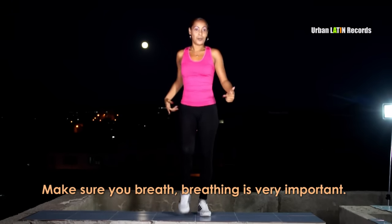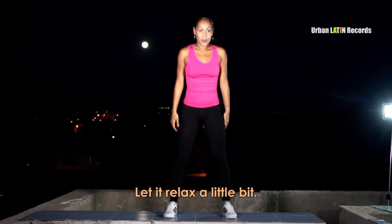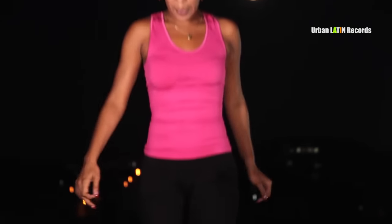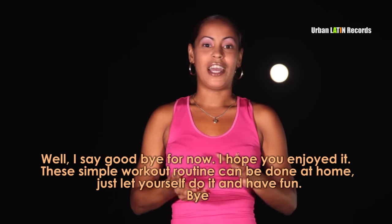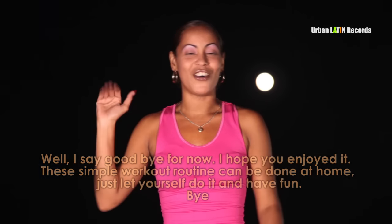Respiran, que es muy importante. Subimos los brazos, respiran, vuelven a bajarlos. Relajamos un poquito y seguimos en la marcha. Bueno, ya me despido. Espero que haya sido de su agrado. Estos ejercicios son simples de hacer en casa; solamente déjense llevar con el deseo de hacerlo y que les guste. ¡Chao!